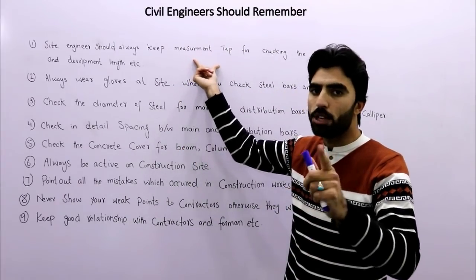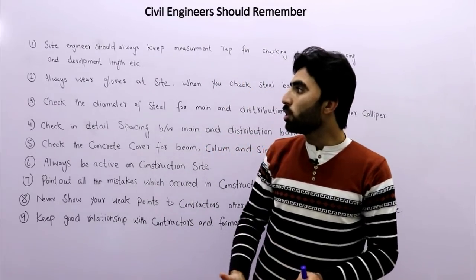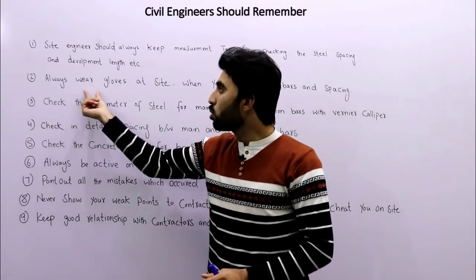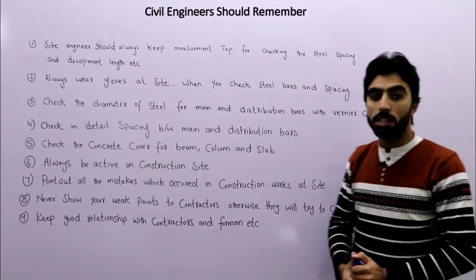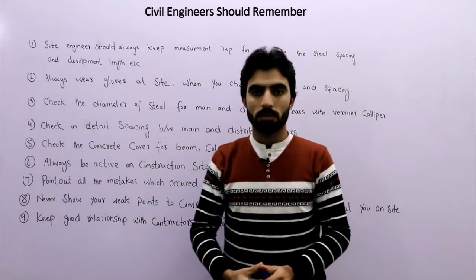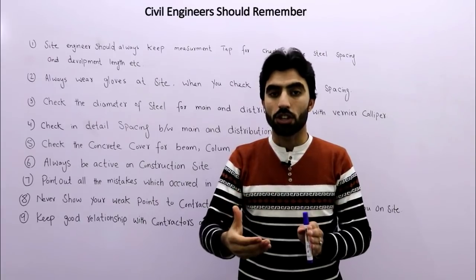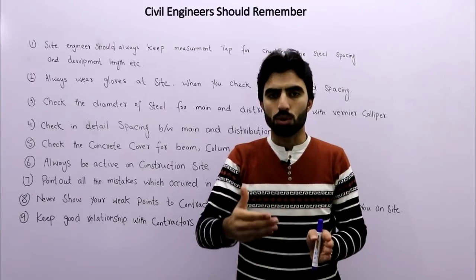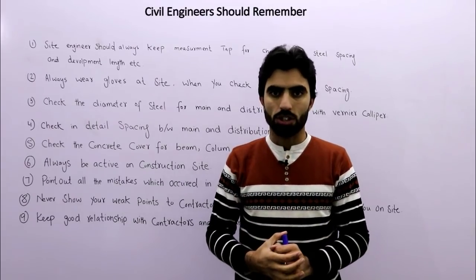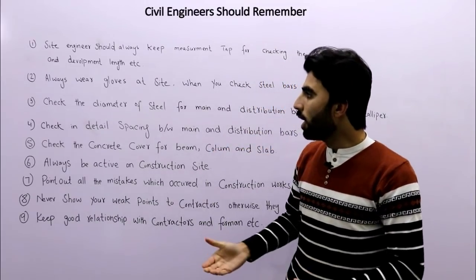The second tip is to always wear gloves on site when you check steel bars and spacing. You must use gloves on construction site for checking steel reinforcement. Without gloves, you should not work on construction site, especially when checking steel reinforcement.